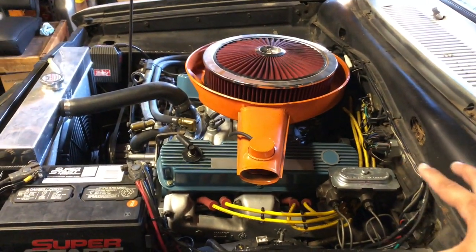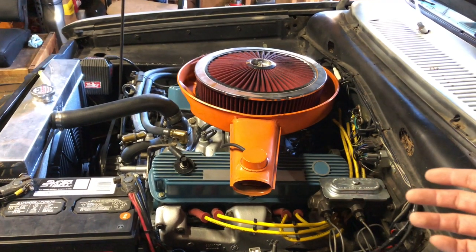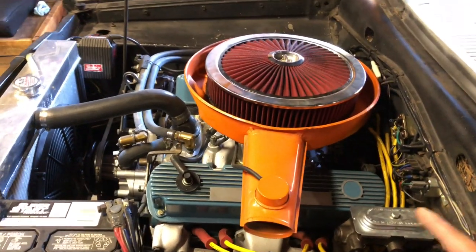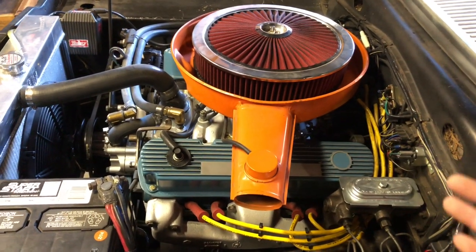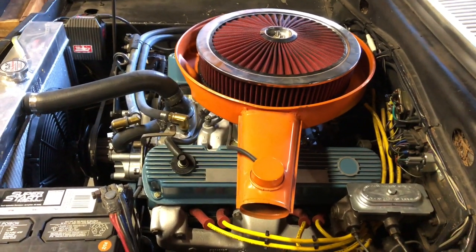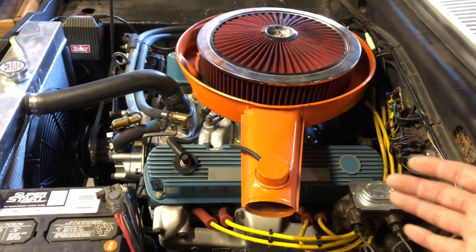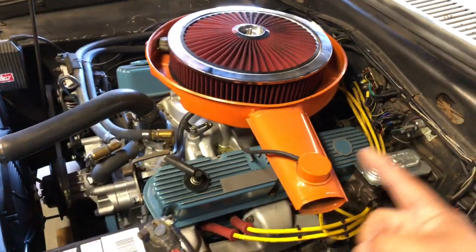Here it is — the beast that powers this thing. It's a 318 cubic inch engine, related to the 273 in the Dart. For you metric folks, that's a 5.2 liter. This engine was originally in two other cars: my dad's 1974 Plymouth Satellite, then my aunt's 1983 Chrysler Cordoba that I eventually had. Now it's in this thing, so this engine has outlived three cars. It's very reliable — rebuilt once before I had it.